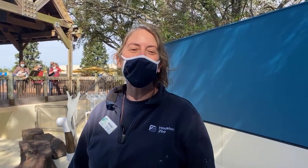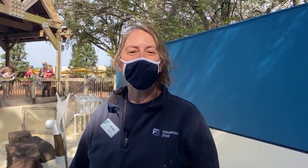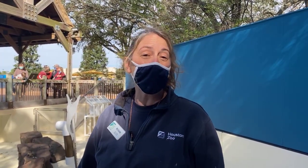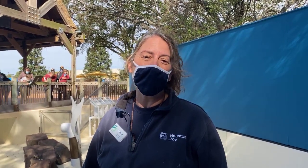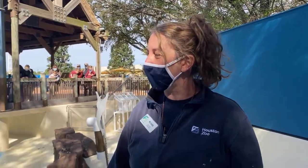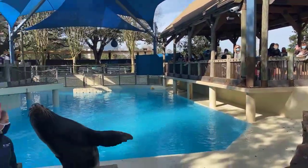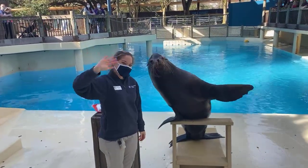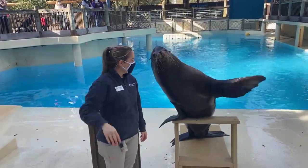Hi, my name is Krista. I'm a sea lion trainer here at the Houston Zoo. I've been at the Houston Zoo for about 13 years, but I've been a keeper for about 23 years. Thank you very much for joining us here at Facebook Live. Today we have a special treat — we have Jonah, our 23-year-old male California sea lion, along with Amanda, one of our other trainers here on our team.